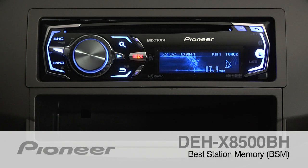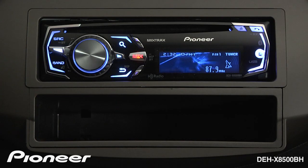The DEH-X8500BH has a powerful AM-FM tuner, and one of its features is Best Stations Memory. Best Stations Memory will scan through the available radio stations and lock in the six strongest presets that you're receiving right now.